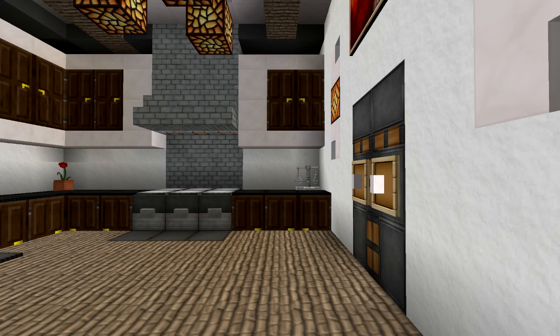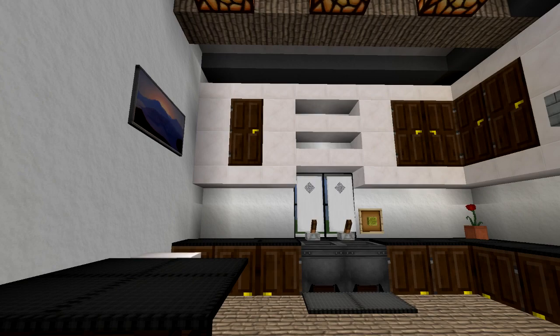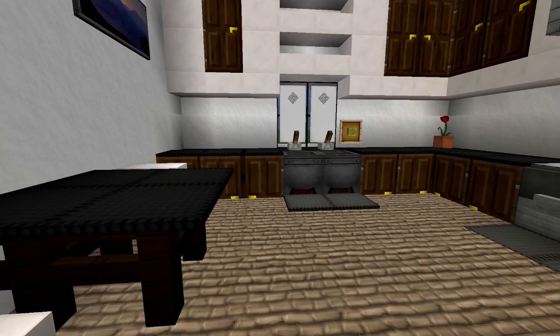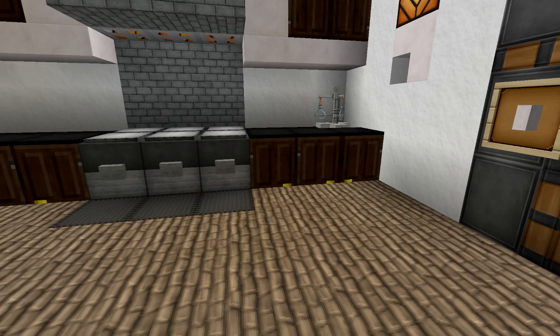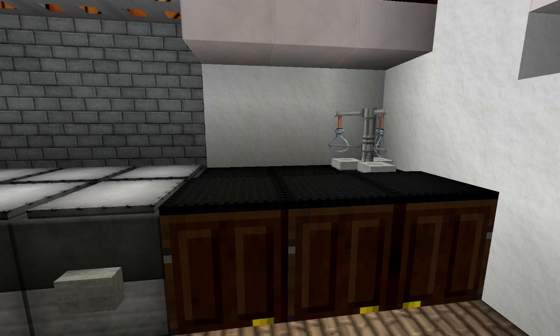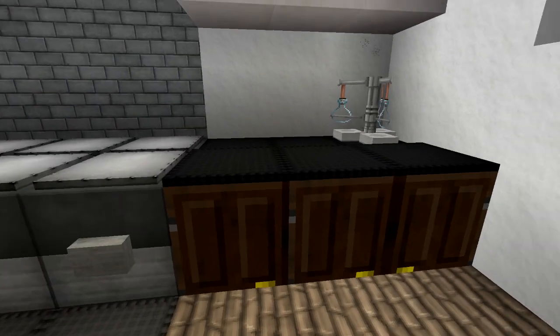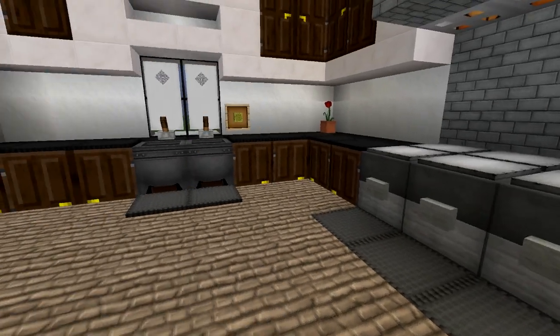Some cool new features that I've discovered playing around with some of the new doors that were added to Minecraft were the ability to use them as cabinets — and not in the typical way. As you can see here at the bottom, I cut out one of the blocks and just put a door underneath, and wool actually places on top of the door just like a normal block would, giving you the impression that it's an actual cabinet at the bottom.